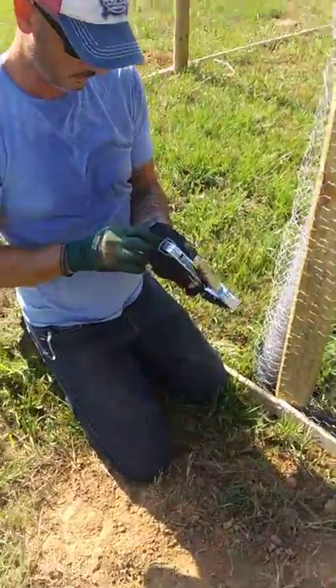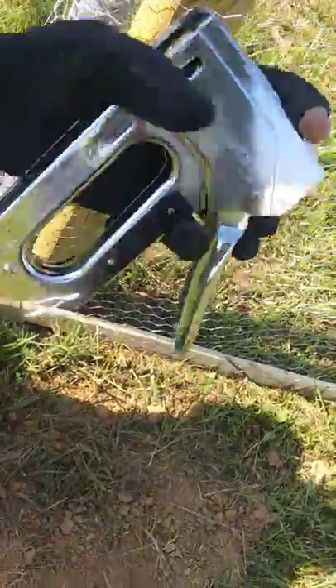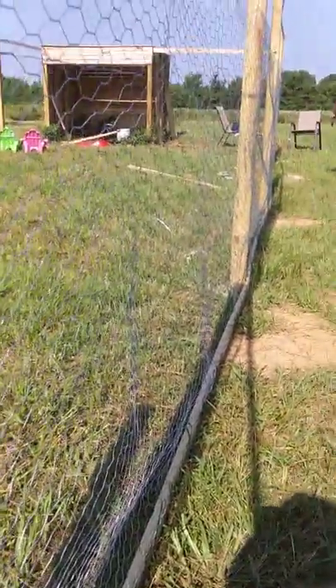I'm going to refill his staple gun. Here you go, baby — talk about what you're doing. Hey YouTubers, as my wife mentioned, I'm just staple gunning the chicken coop up.